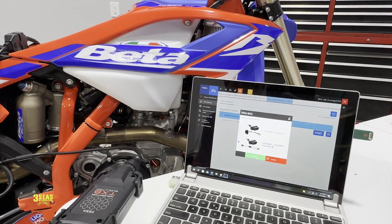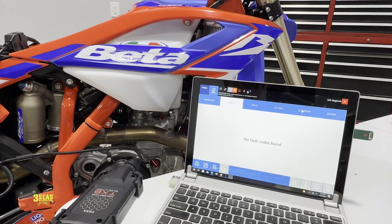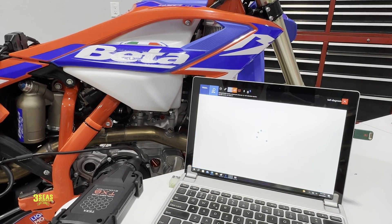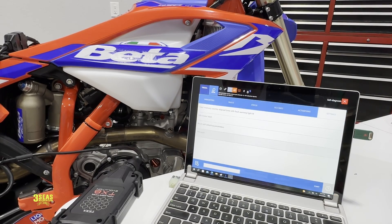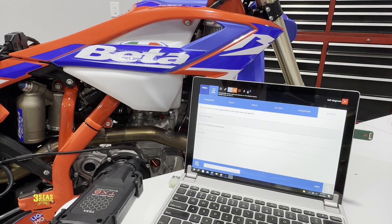I have to confirm all my selections again and go through activations and settings. TPS reset — I'm going to go ahead and do that. Start and confirm — that was quick, apparently it's done already. And then idle motor reset as well. Confirm — you can hear that stepper motor, it just went out. So that's done.